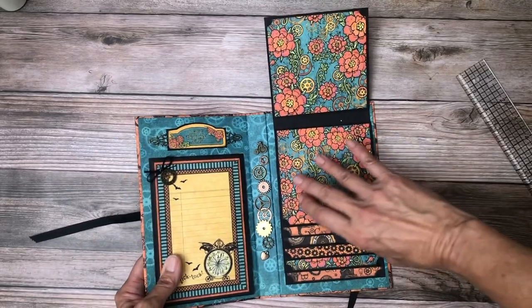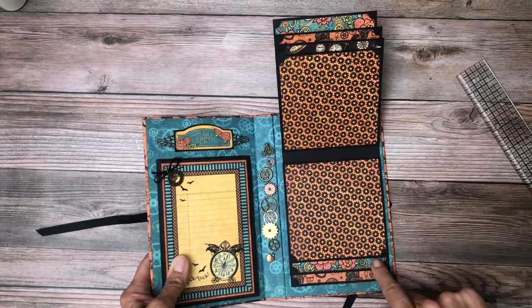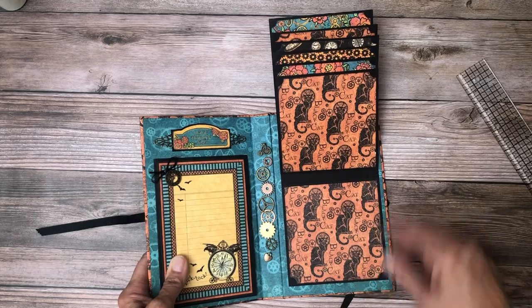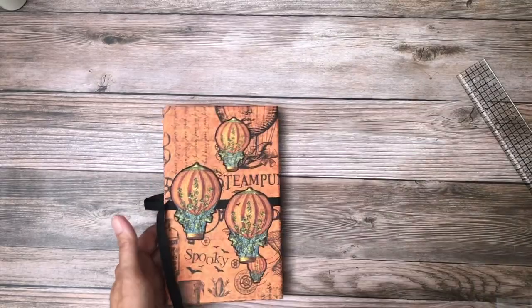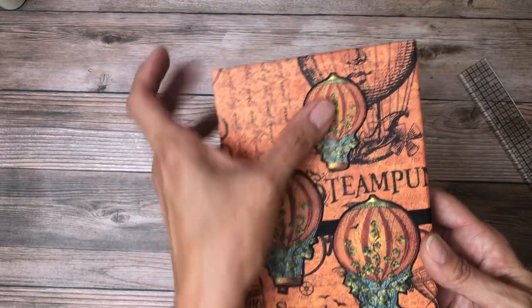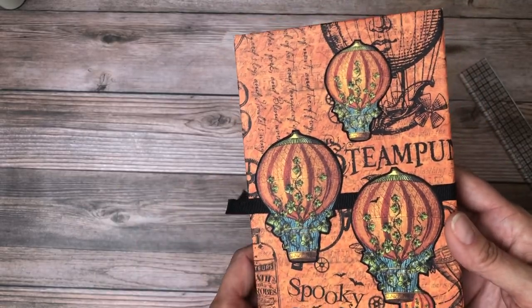I think it's really cute. A super fast, cute brag book for Halloween. So you can make it just very event specific and have just one particular Halloween with your photos in it. Isn't that cute? I think it turned out lovely. And then she fussy cut and cardstock backed — she does such a good job with fussy cutting. Look how good that is. These balloons, which is one of my favorite images in the whole collection.